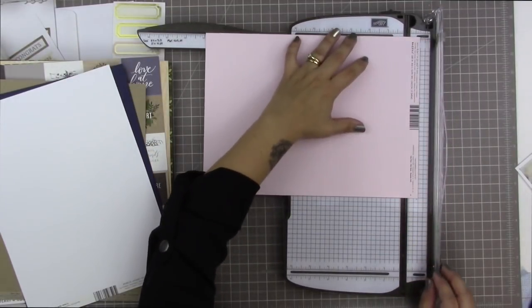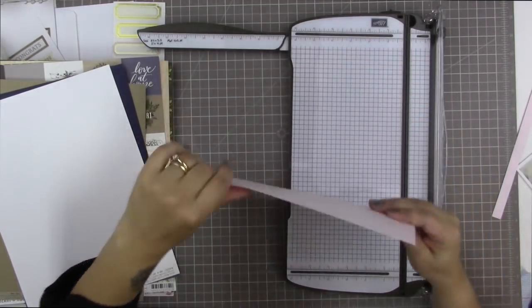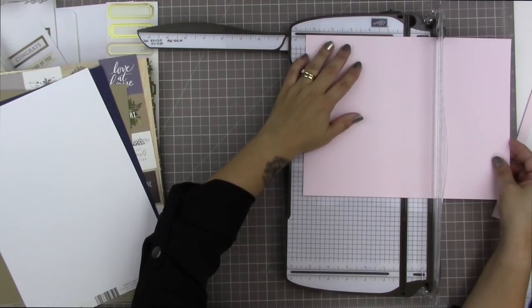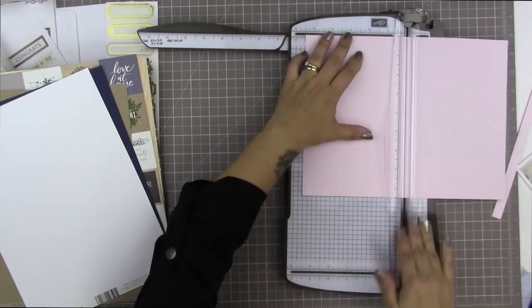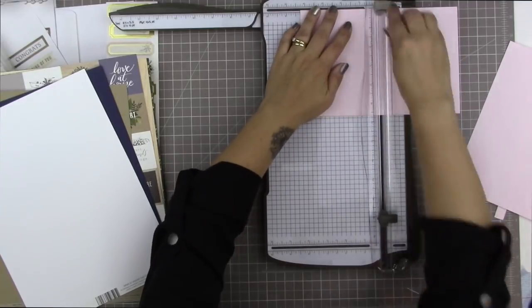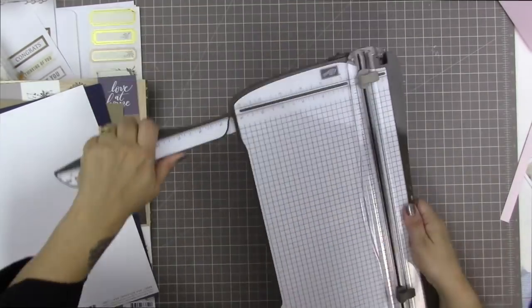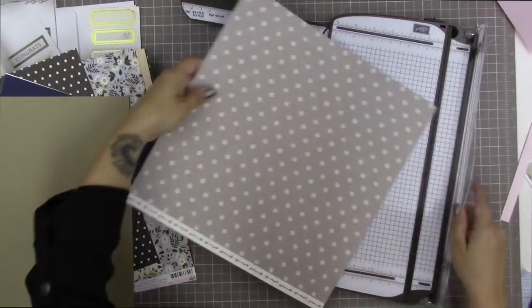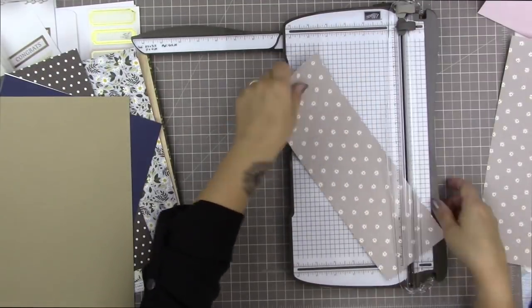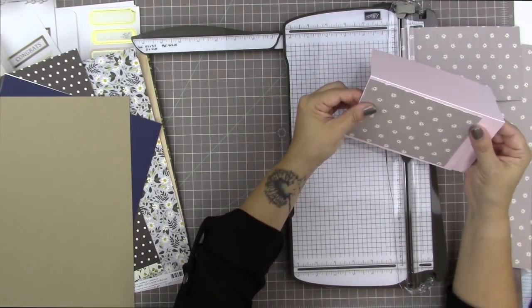I'm starting with this piece of pink cardstock that comes in the Cedar Lane card making kit, and I'm just going to make a card base out of it, so I'm cutting it in half. I started by taking off the manufacturer's strip, then cutting it in half lengthwise using my Stampin' Up trimmer. I put the measurements of a card right on the ruler — an 8.5 by 11 card cut in half. The mat I like to cut is a quarter of an inch smaller, so that would be 4 by 5.25, and the overall folded card would be 5.5 by 4.25.